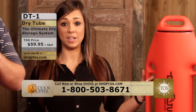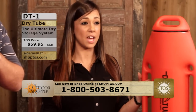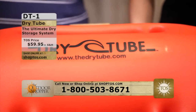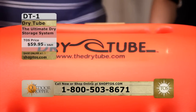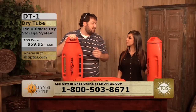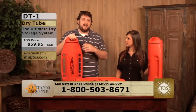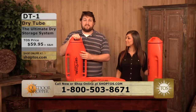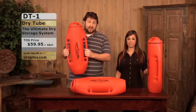You're going to be able to keep so many things in here — even any type of documents, anything you need to keep dry. Documents is a great idea, technology is a great idea, keys, anything like that. Whether you're sailing around the world or just canoeing right at home, the dry tube is a great product. Check it out at ShopTOS.com or the toll-free number at the bottom of your screen.